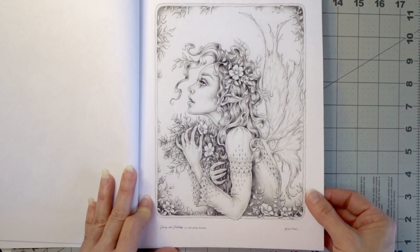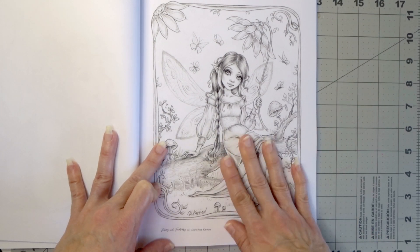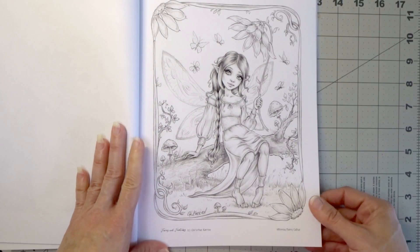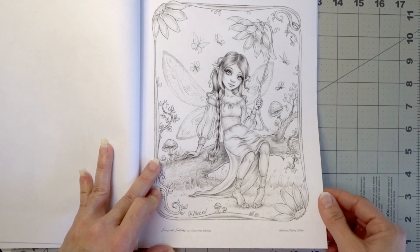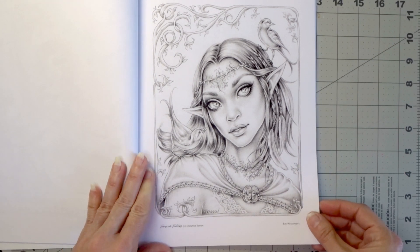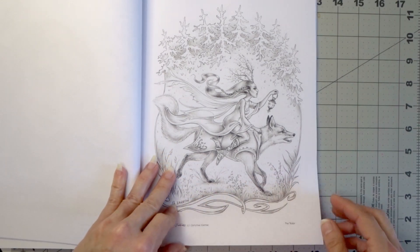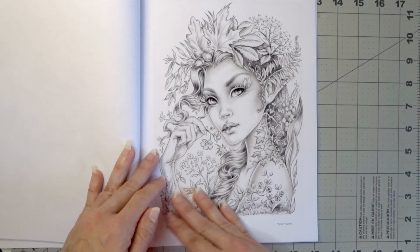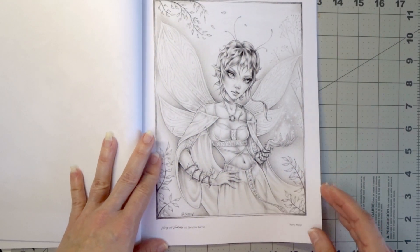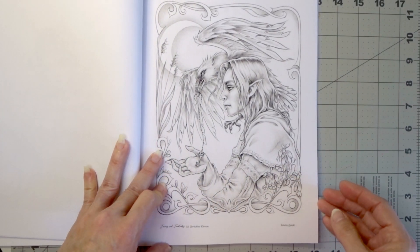This one is called Wind Whispers, and this one is called Grace Fairy — I've seen a lot of people color this one in Facebook groups and it's gorgeous. This next one I really wanted because I want to do a tutorial on fairy wings on grayscale, since so many people have asked me about that. This one is called A Messenger — beautiful, I love the look on her face and her eyes. Then we have Fox Rider and Forest Sprite, and Fairy Magic — her wings are gorgeous, I cannot wait to do some of these fairy wings.